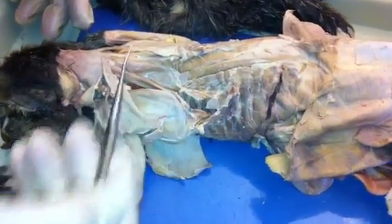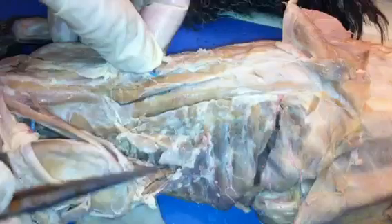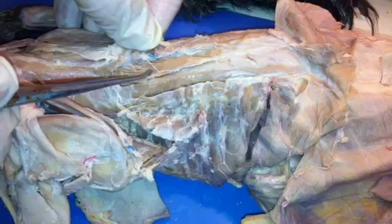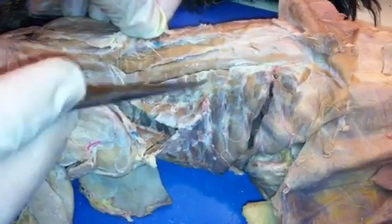Back muscles. So in this thoracic area here, there were three muscles, right? These are all part of the erector spinae: spinalis thoracis, longissimus thoracis, iliocostalis thoracis.